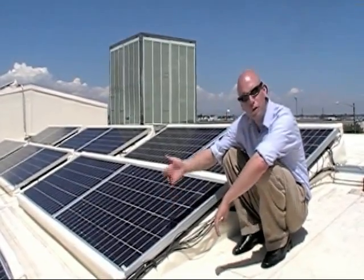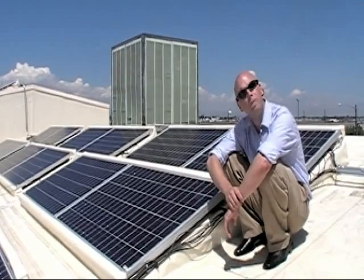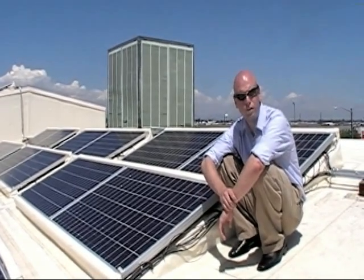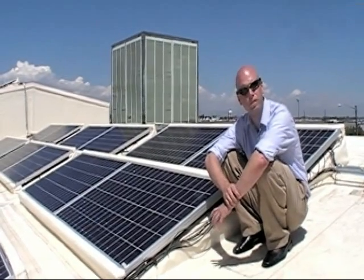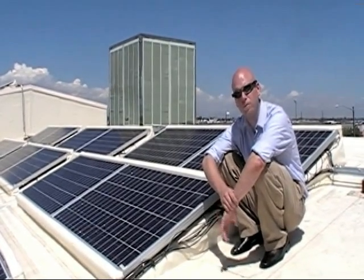Now that our panels have dried, they have a beautiful shiny clean finish to them. We make PowerBoost in industrial strength for anyone who needs high strength cleaning power. We also make a residential size for anyone with a small 5 kilowatt under system, in a single bottle.